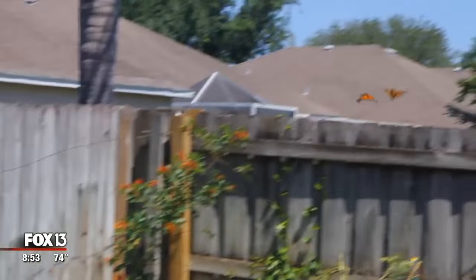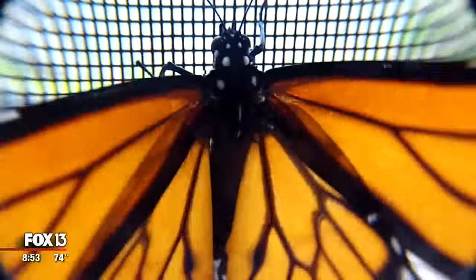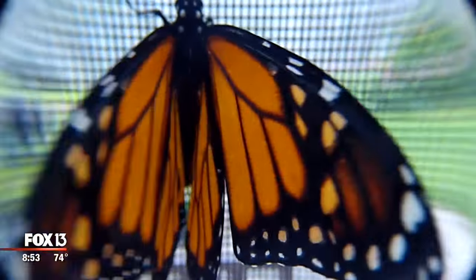Monarchs are incredibly strong but incredibly fragile. They can fly up to 10,000 feet and 3,000 miles, but just your fingers alone can break them.